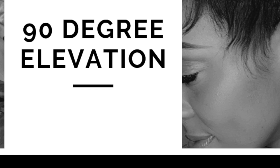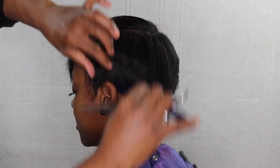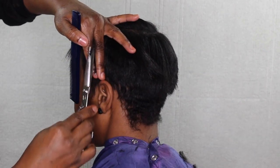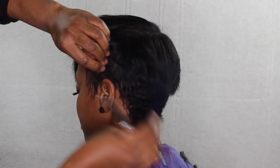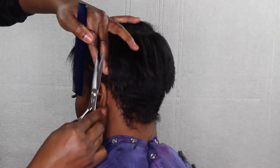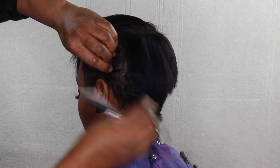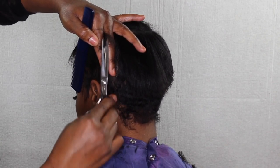As you can see, 90-degree elevation is the degree that you pull the hair out. That's the cut you're doing — pulling the hair out using a travel guideline and cutting it at a 90-degree elevation.